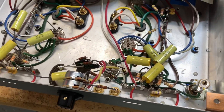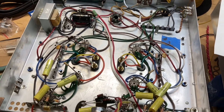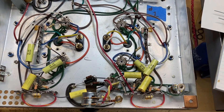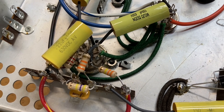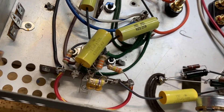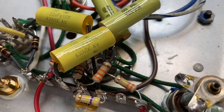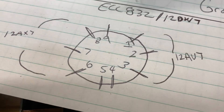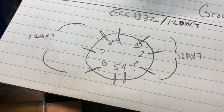In this amplifier — amplifier number one, which is done by the way — each one of the preamp tube sockets will be an ECC832 and has been wired accordingly. Pins 1, 2, and 3 are going to be the 12AU7 phase inverter side, and pins 6, 7, and 8 are going to be the higher gain first stage of amplification.